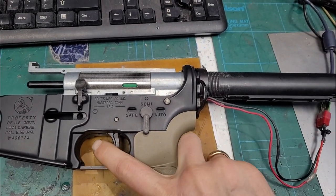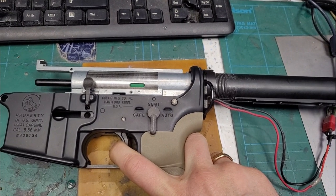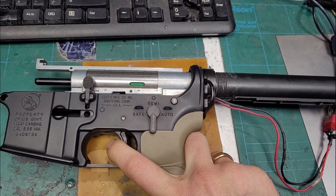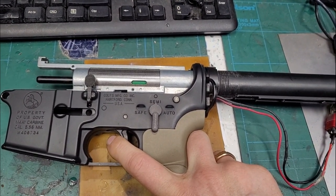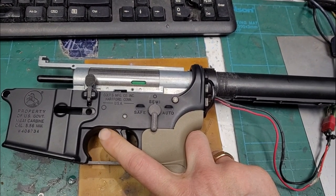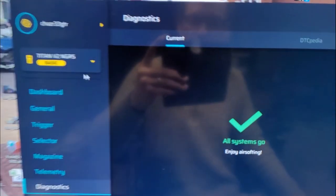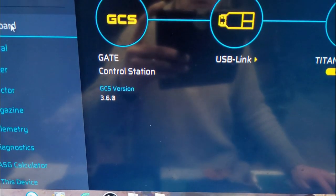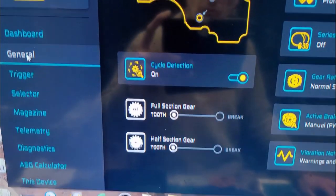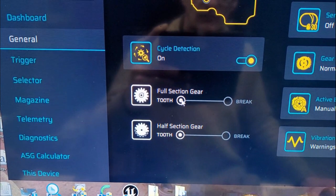If you pull the trigger on semi really slowly, it multiple fires - and it's not bump firing. It's doing sometimes two, three shots, sometimes it just decides to sit in full auto with the trigger half pulled. Really strange behavior.